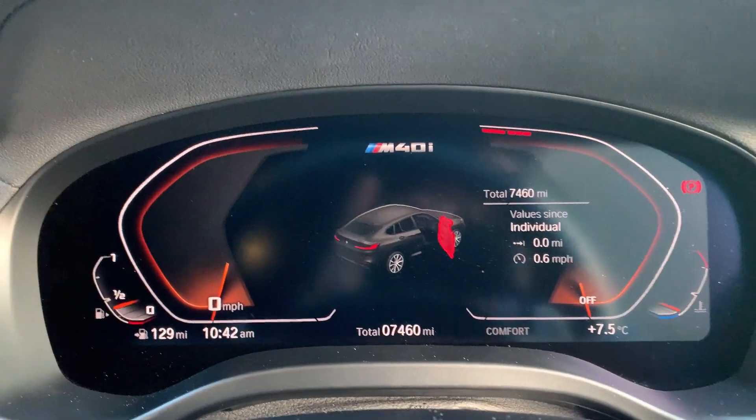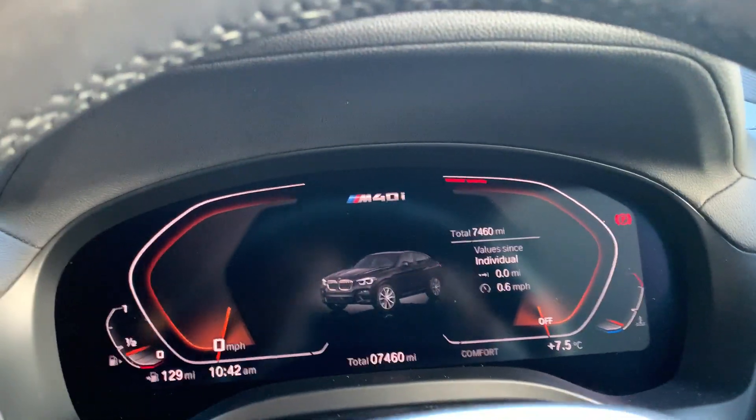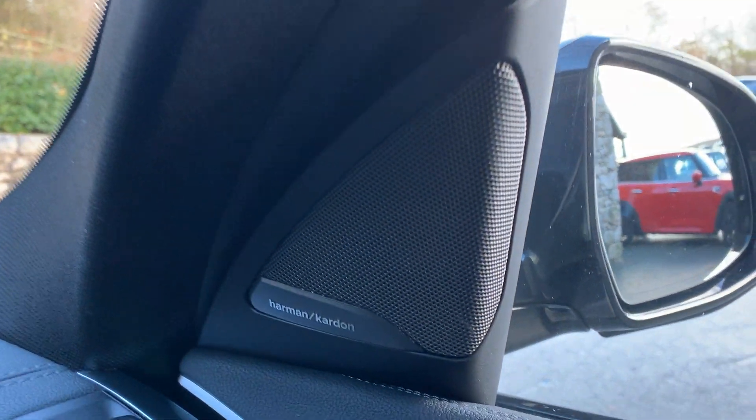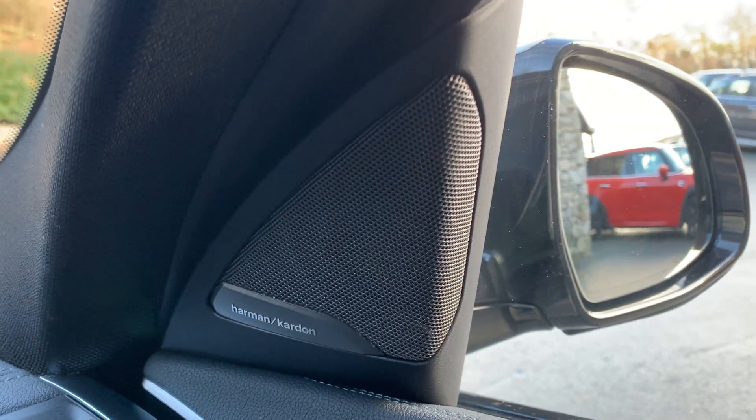So this is a 2020 car and it's covered just under seven and a half thousand miles, so not very many at all. You've also got the excellent Harman Kardon sound system in here, so if you're into your music that's a big improvement.